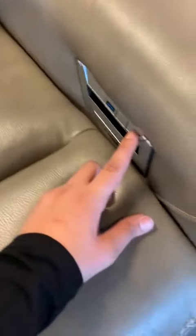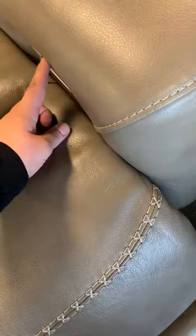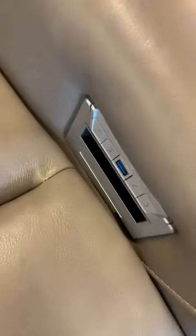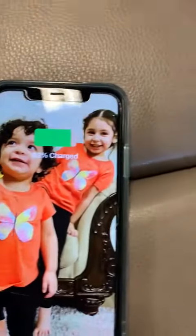Also, if I touch here, the footrest will move up. So it's very beautiful. It's very unique since it has a USB port right here — I insert the USB right here and your phone will be charged.